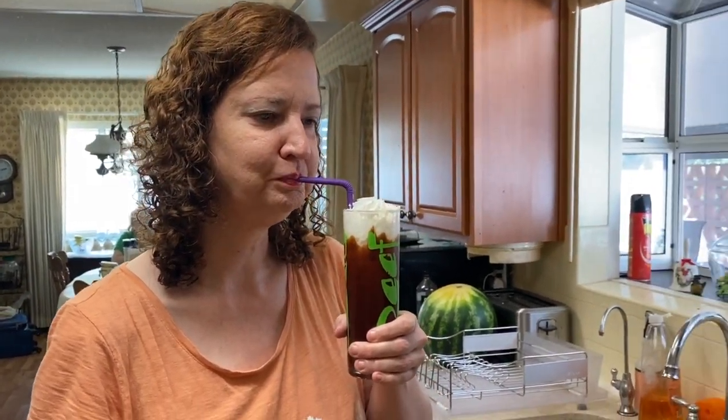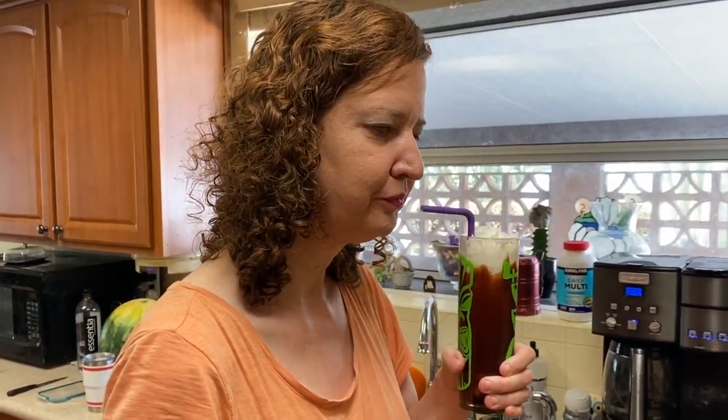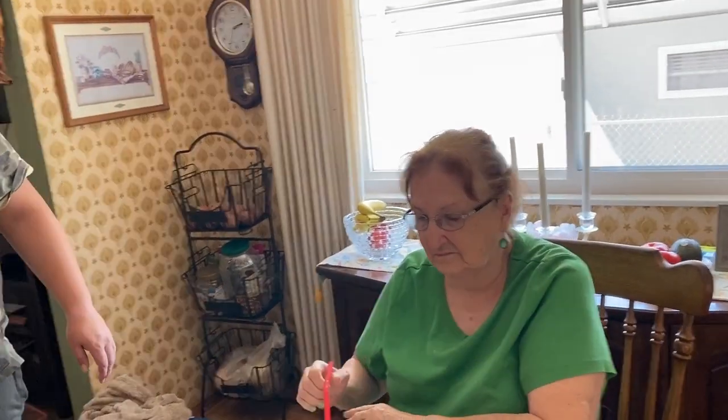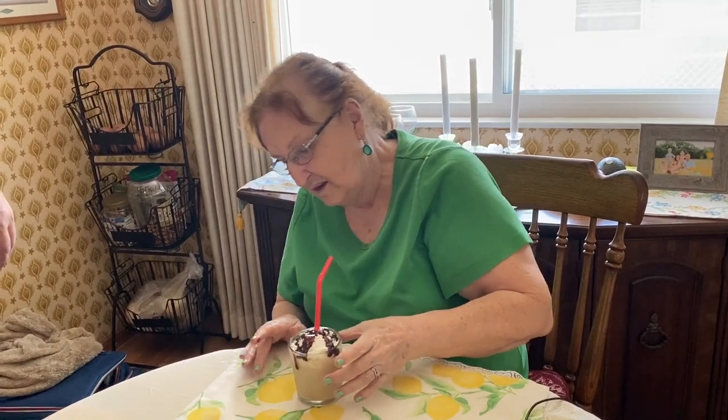How's the chocolate? It's good — nice and cold. It's like 112 degrees outside, so this is perfect. Really good. How do you rate it? Five out of five! Wow, I'm rating that Karen-approved. Thank you, Kevin! Alright, now my mom's gonna try it — let me just clean the glass up a little bit.